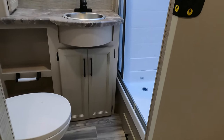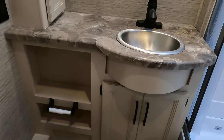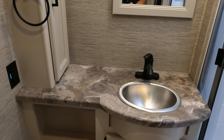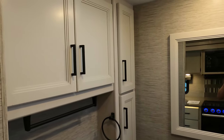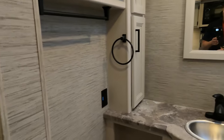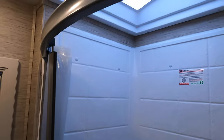Directly across from the kitchen is your bathroom. It's a porcelain toilet. Good amount of countertop space. Medicine cabinet with some extra storage. And a nice size shower with a skylight.